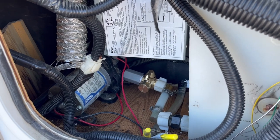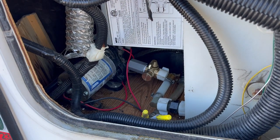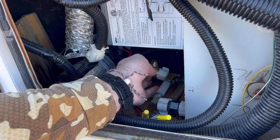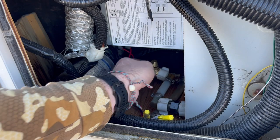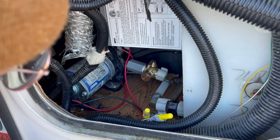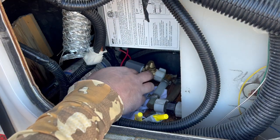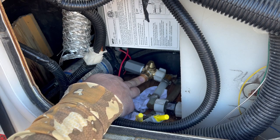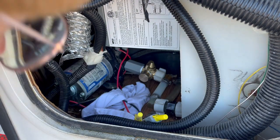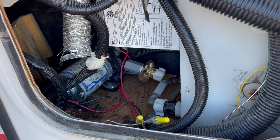Now all we've got to do is pressurize the system by turning on the water and make sure no water leaks out from any of those new couplers and things we just replaced. It's kind of hard to see but there's a little leak coming off now. I think I'm going to take that piece off and try without the Teflon tape, because the instructions told me not to use it — so maybe I should listen to that.